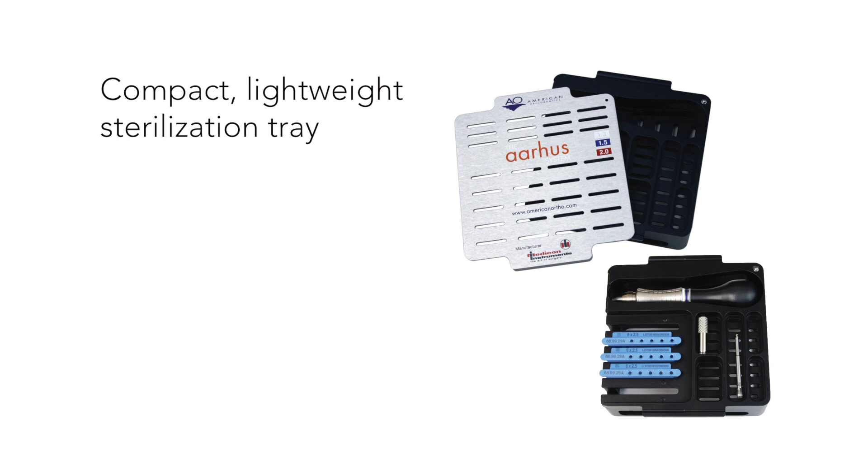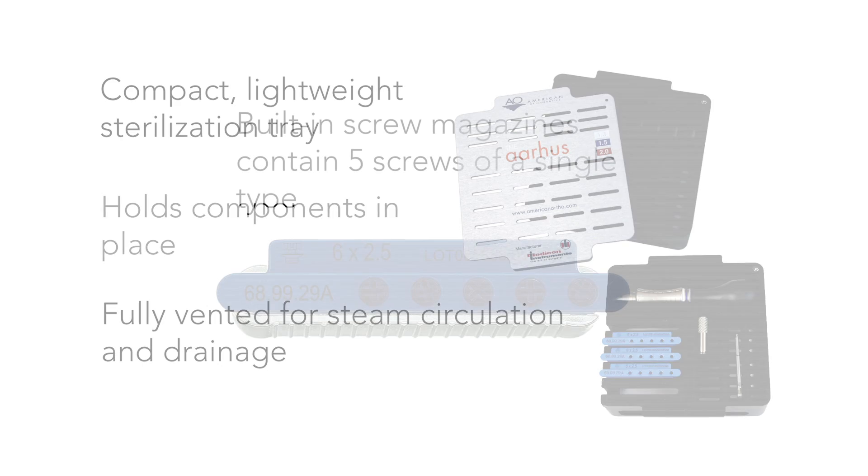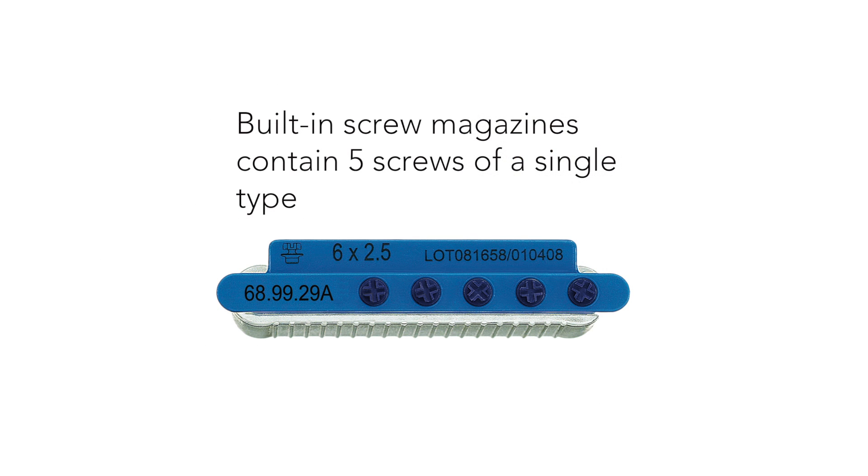The tray's sliding cover plate locks to hold components securely in place and is fully vented for steam circulation and drainage. The tray also contains built-in screw magazines which contain five screws of a single type.